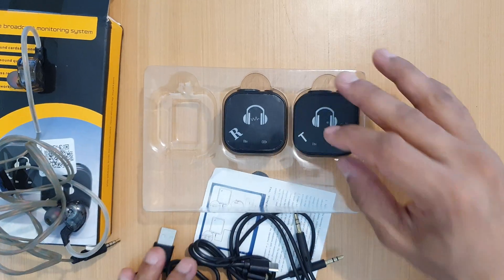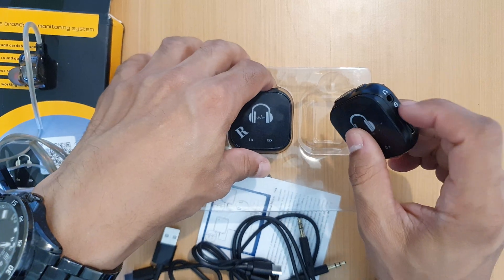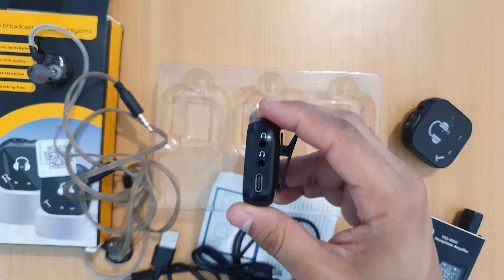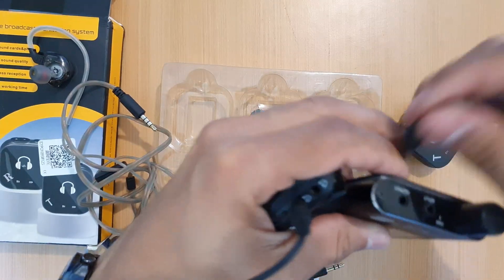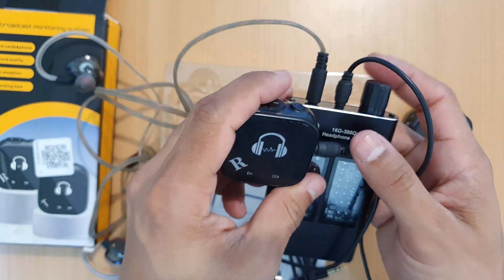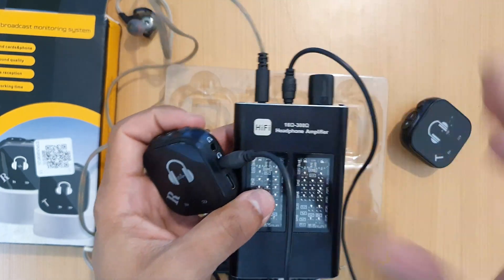That bass issue is potentially solvable. You connect this unit to your console, it transmits wirelessly to the receiver, and you connect your headphones there. But if you bypass the headphones and instead connect the headphone output to a headphone amplifier input, and then from that battery-powered headphone amplifier to your headphones, you will recover close to 100% of the missing bass — because this is a high-impedance input and low-impedance output, so it works out well.